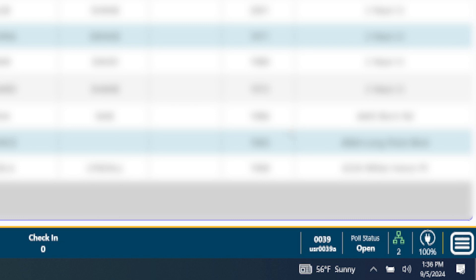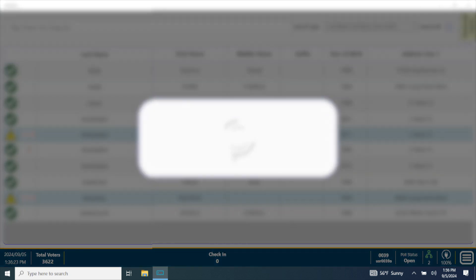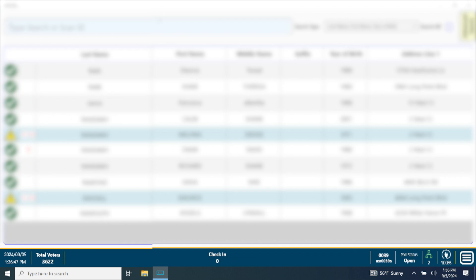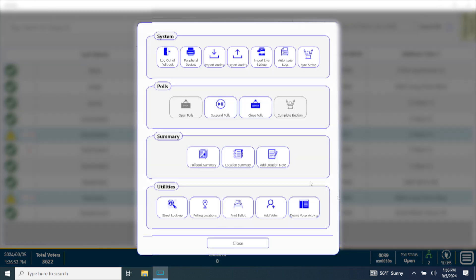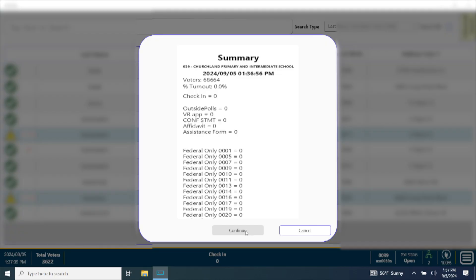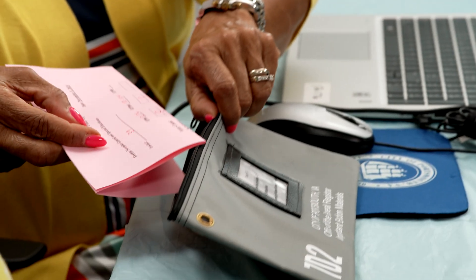At 11 a.m. and 3 p.m., the poll book summary form information can be found by clicking on the menu bar in the lower right-hand corner and selecting Location Summary under the row labeled Summary. The location summary shows required information as well as the number of registered voters in the precinct. The poll book summary also shows the required information and the number of registered voters for the entire city. Either screen can be used to complete the summary forms.